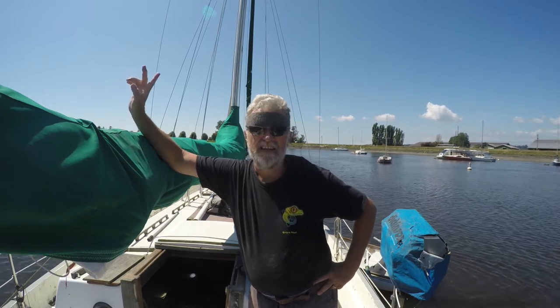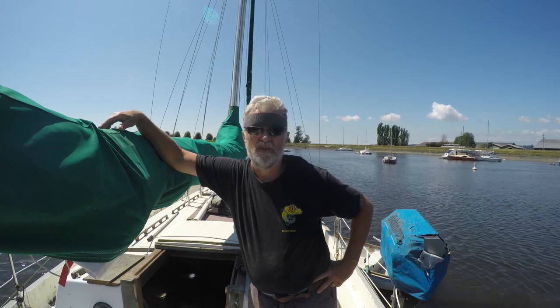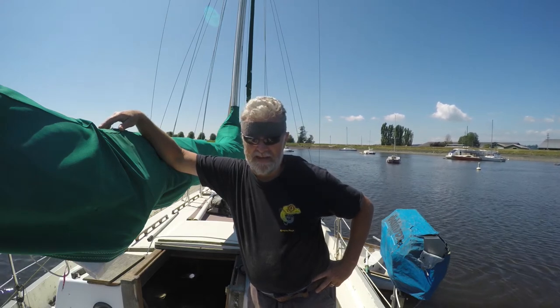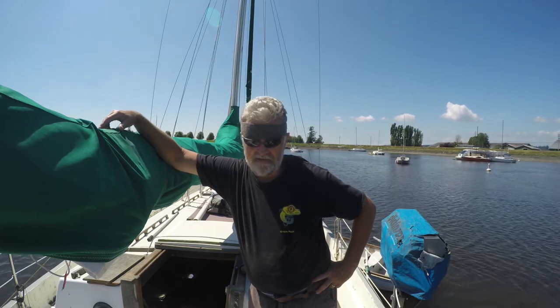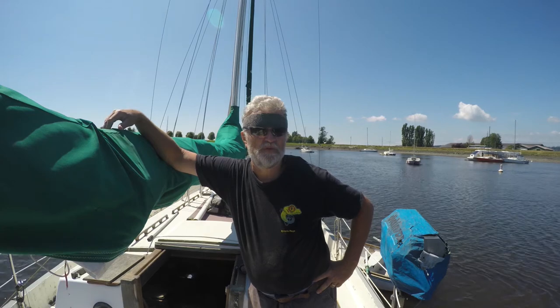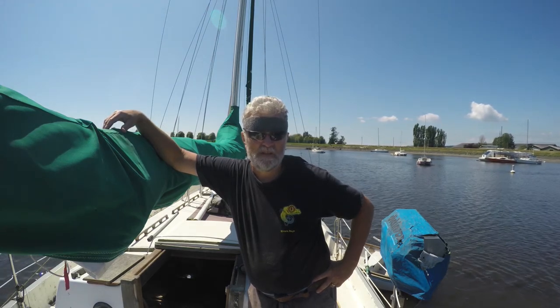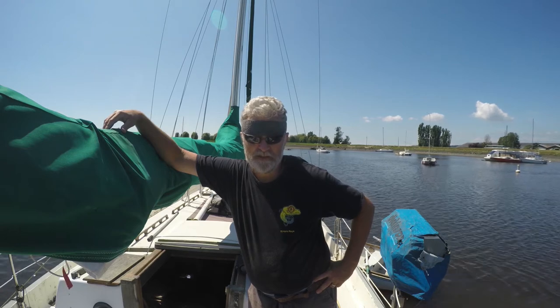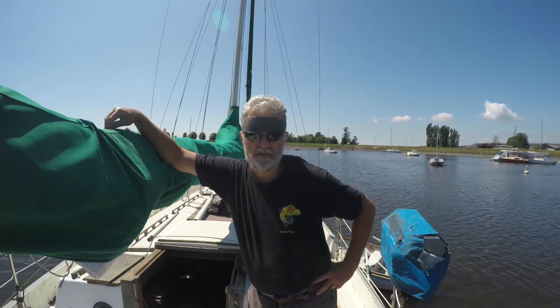I've sanded the boomkin and the top of the bow where the old epoxy was torn off by the UV, and I've covered it with fresh epoxy and it looks great. I've got to do some more coats of the epoxy on it, which I'll probably do tomorrow, and then I will put some Perfection on it. It seals off because Perfection has superior UV resistance.